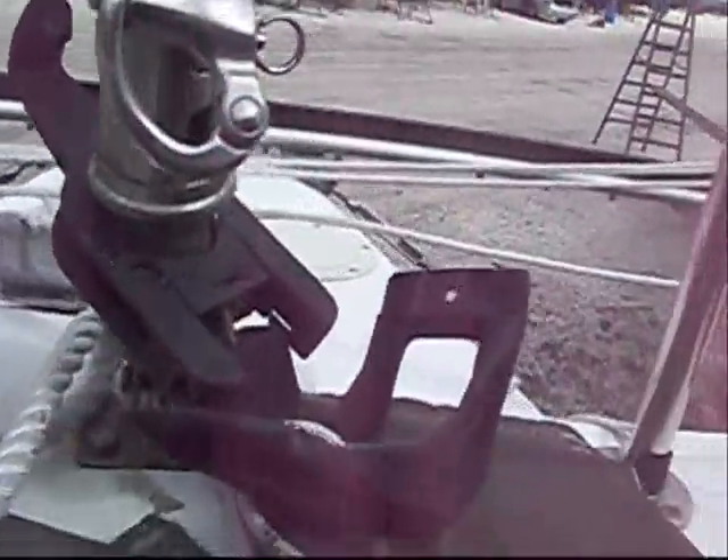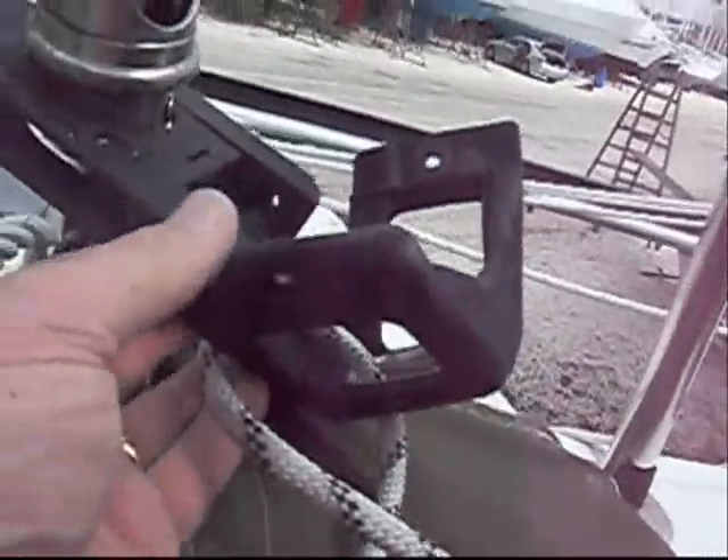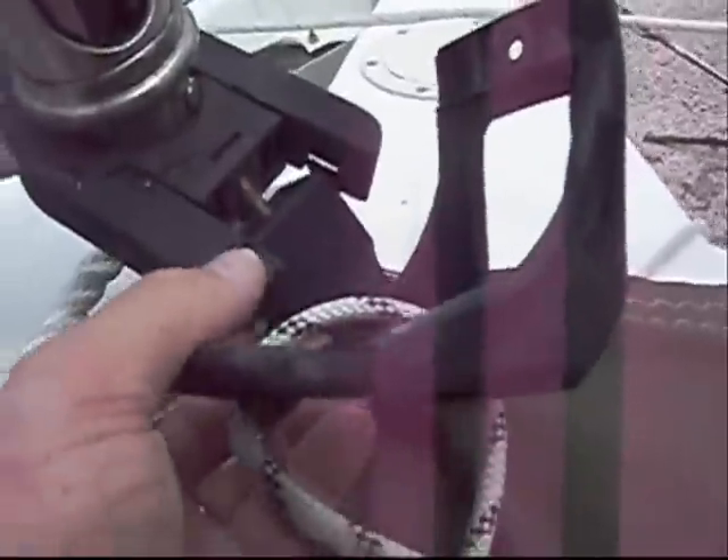There you have it — that's the furler opened up. This piece with the line running through it just stays on. I don't take this bolt all the way out, though I guess you could. But that's it, that's how you get in the top of the Furlex.